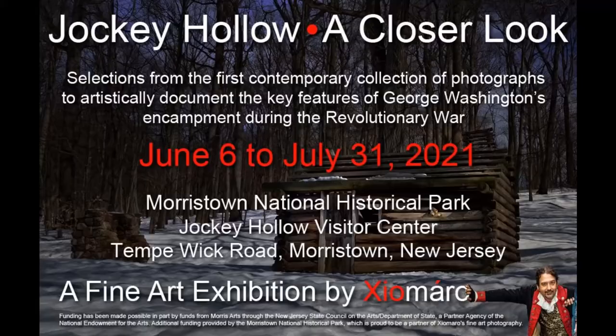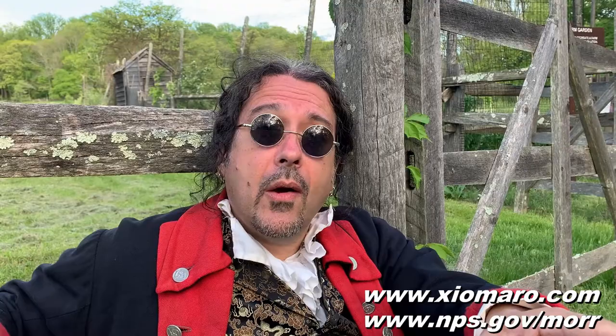I photographed some of the key features of Jockey Hollow pursuant to a commission from the National Park Service, and some of those photos are on display as part of an exhibit at the Jockey Hollow Visitor Center from June 6th to July 31st. The pictures are mounted on the windows facing outward, so it's nice and safe to view from outdoors. For today's video, I want to get to these three tips, so we're going to cut to my photography studio and get behind my computer so I can show you images on screen to demonstrate the principles.